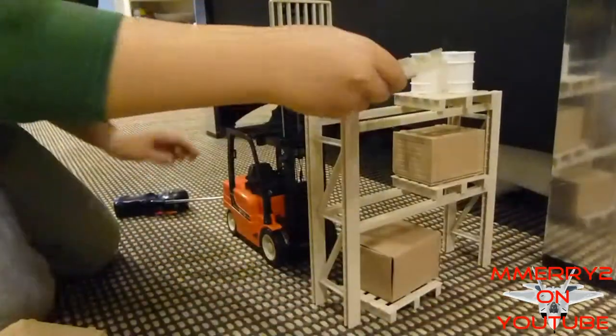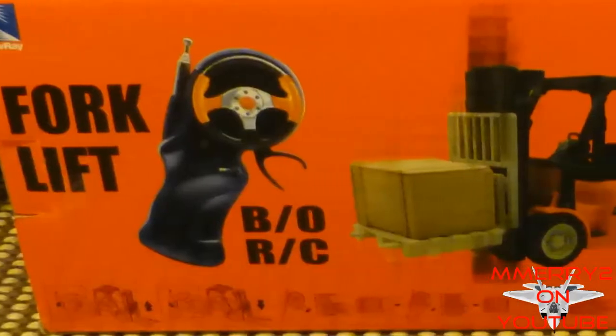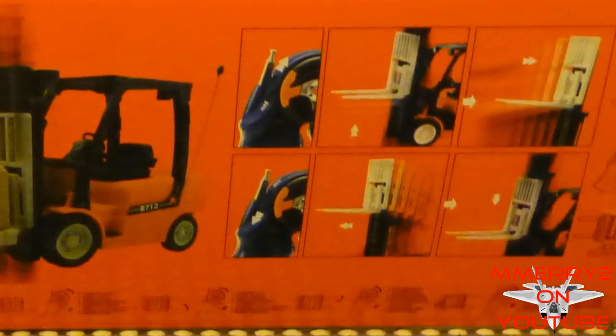It has a 90 day warranty against manufacturing defects and a 30 day money back guarantee. It doesn't really have an operating manual per se, just some instructions on the back of the box. The unit is made in China.